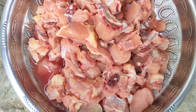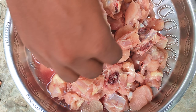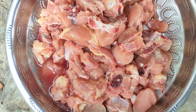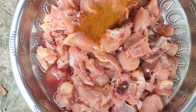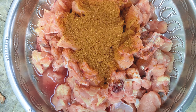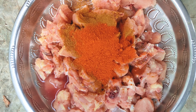This is where we make Chicken 65. The ingredients are: daegi masala, garam masala, karam, and salt.